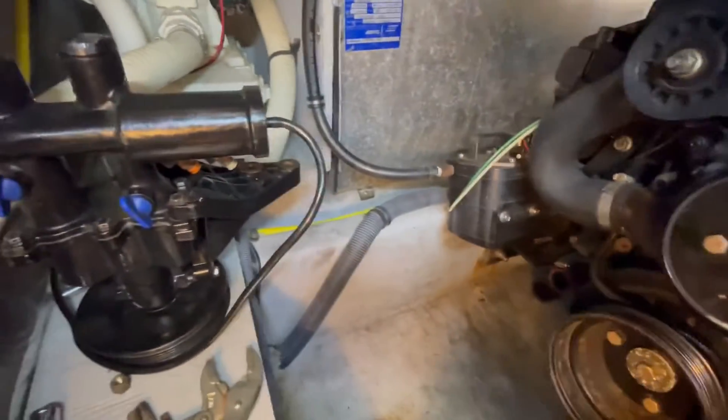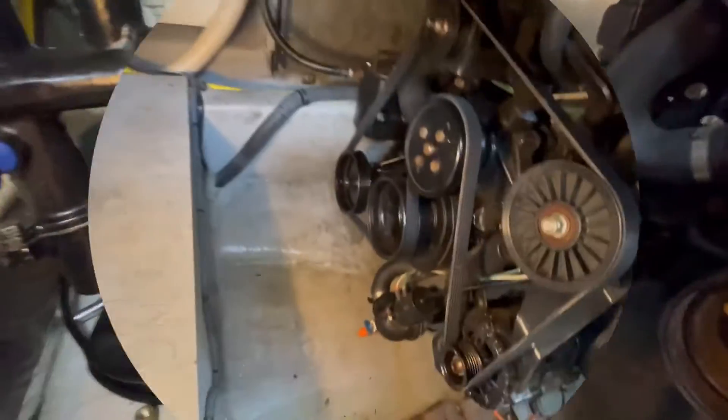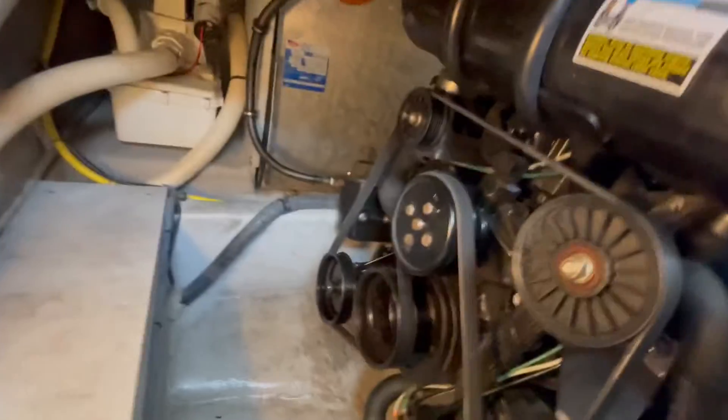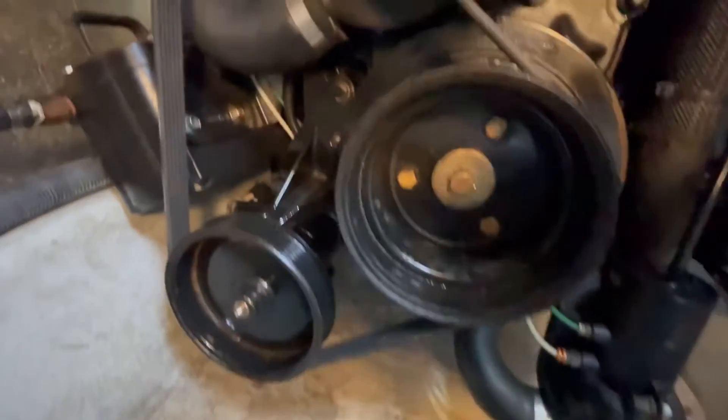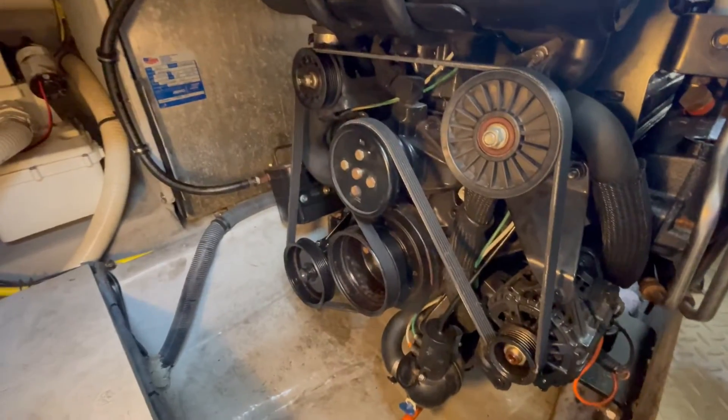My GoPro went dead so I'm going to fast forward — here is everything put back together with our new belt. The pump is installed and everything seems good. Now we're going to test run it and check for leaks. Don't forget to open up the through-hull valve before starting the engine.